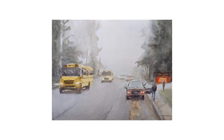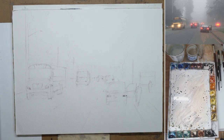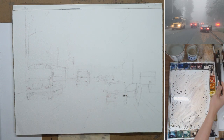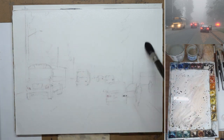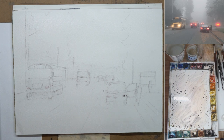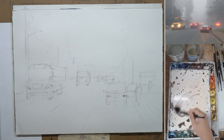Hi, this is Eric from Cafe Watercolor, welcome to another painting demo. Today I want to share the process of this painting of a misty morning. I forgot to record the drawing part, which is why I start with painting directly. The drawing is very important because of the perspective of the street. I also put some masking fluid on the headlight of the bus and the taillight of the car to keep those as bright as possible while doing large washes, because those areas are too small to paint around.